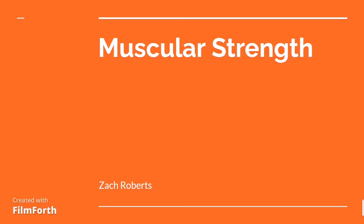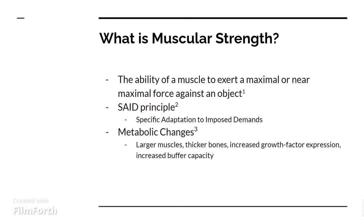Hi everyone, today I'm going to introduce you to muscular strength. What is muscular strength? Muscular strength is the ability of a muscle to exert a maximal or near maximal force against an object.